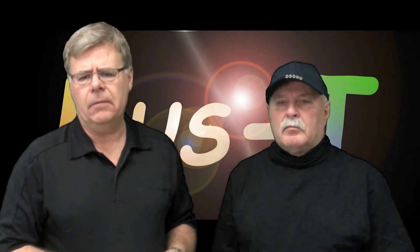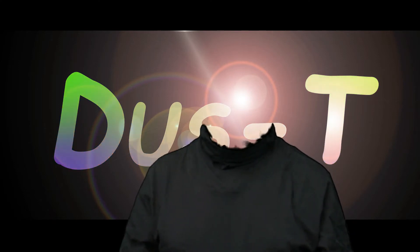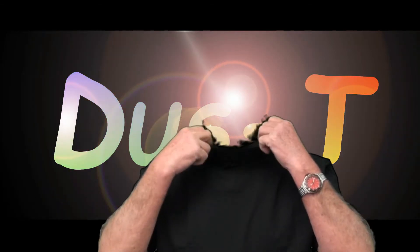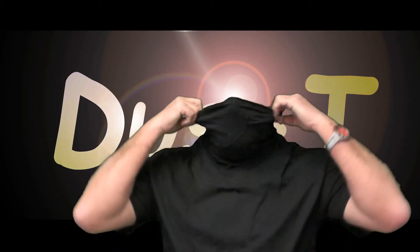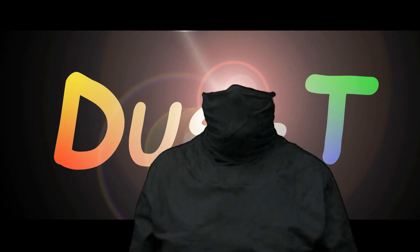Next time you go camping, make sure there's a Dusty pack for everyone. Gary, show us how the Dusty works. I'm wearing a standard short sleeve Dusty. The major component of the Dusty is the mask that's attached to the shirt. You pull it up over your nose, grab the loops, and flip them over your ears, and your mask stays in place.